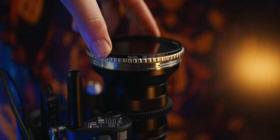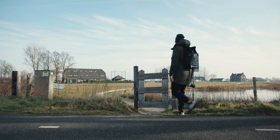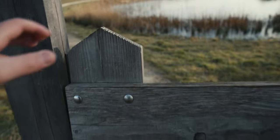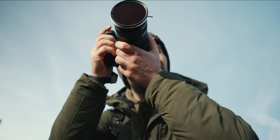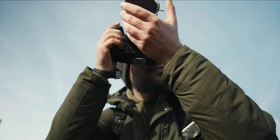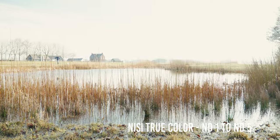Welcome back — in today's video we're going to have a look at the new NiSi True Color Variable ND filter. Will the colors lie to us? Probably not. A good quality variable ND can make our life much easier when we need to film footage fast, but most of the time these filters introduce a color cast to our footage.